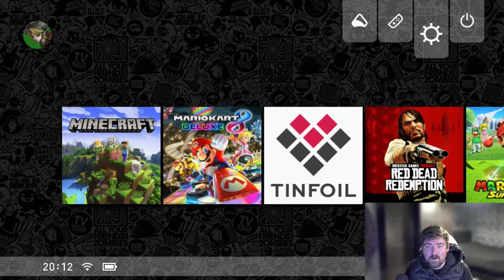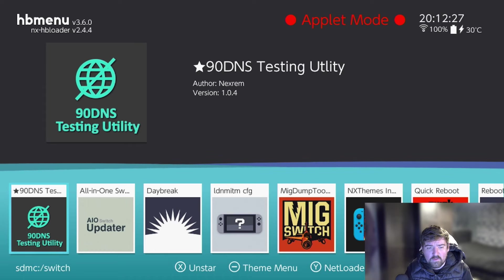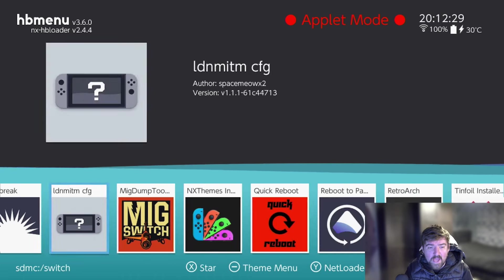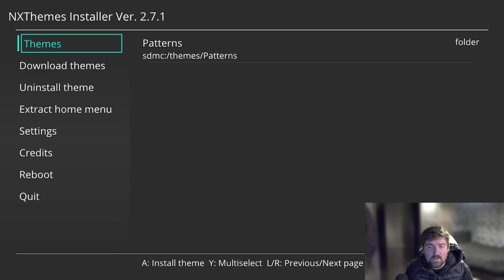Before we actually start, I'm going to head over to the main screen and head over to the Homebrew menu. Once we're in the Homebrew menu, I'm going to scroll across to NX Themes.